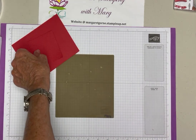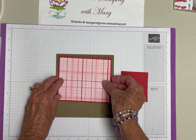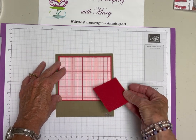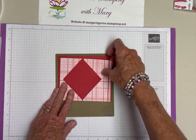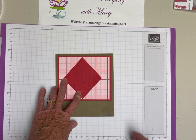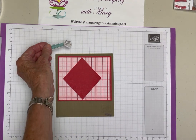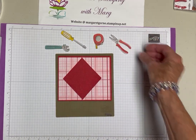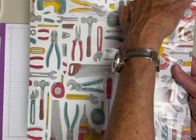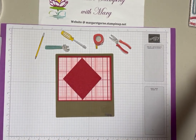I cut a piece of the plaid paper at four by five and a quarter to go on the card front, showing the real red around the edges. The card in the catalog was a square card, but we're using our regular size. I liked the way they tipped their square at an angle and built fruit on top. Today we're using tools, and since I don't have the Trusty Tools stamp set or dies, I just fussy cut a whole bunch of tools from the paper - you can choose whatever tools you want to cut out.